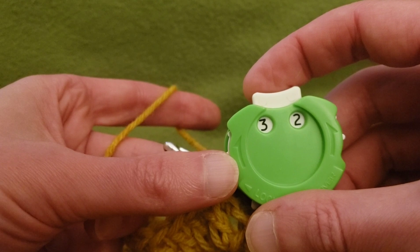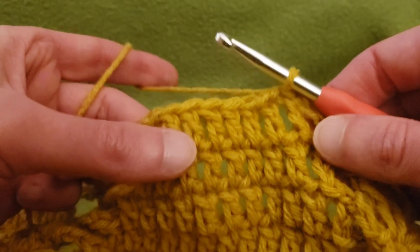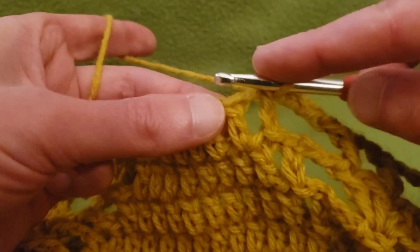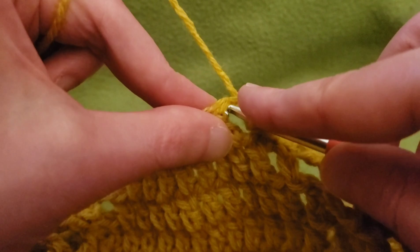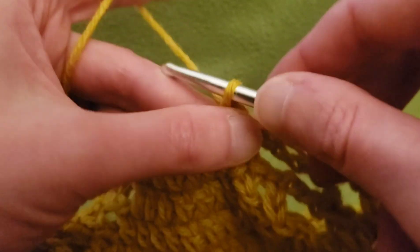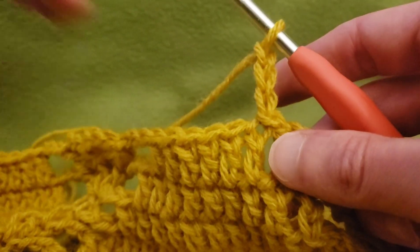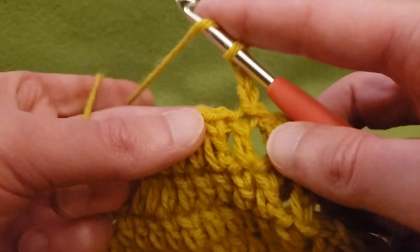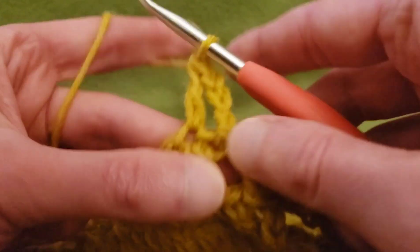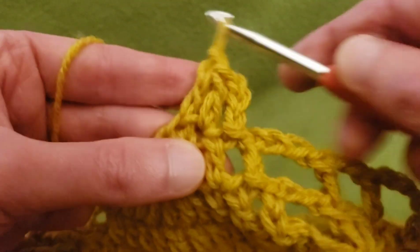Alright, so we are up to round 32. We're going to follow suit, just as we have been, by decreasing our current leaves. Slip stitch into that first stitch and chain up three — nothing new about that, right? Continue by doing your double crochets across, but omitting the last one just as we did the first one.